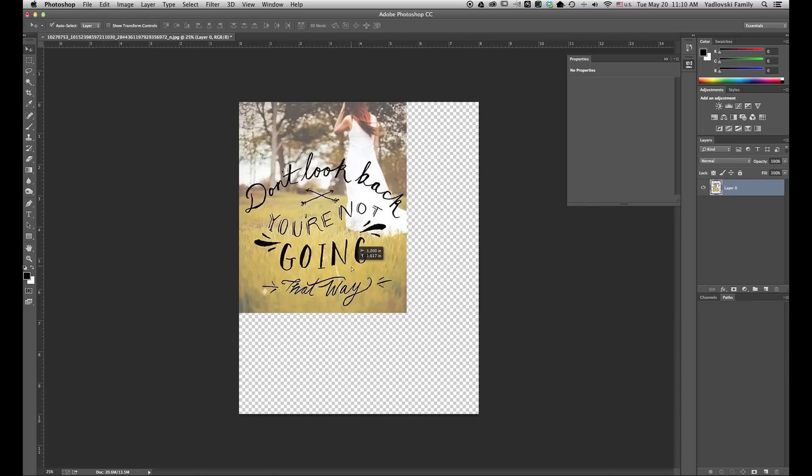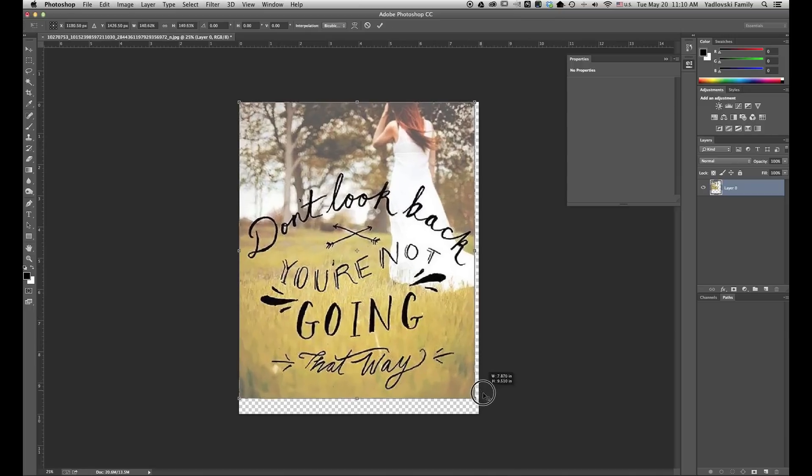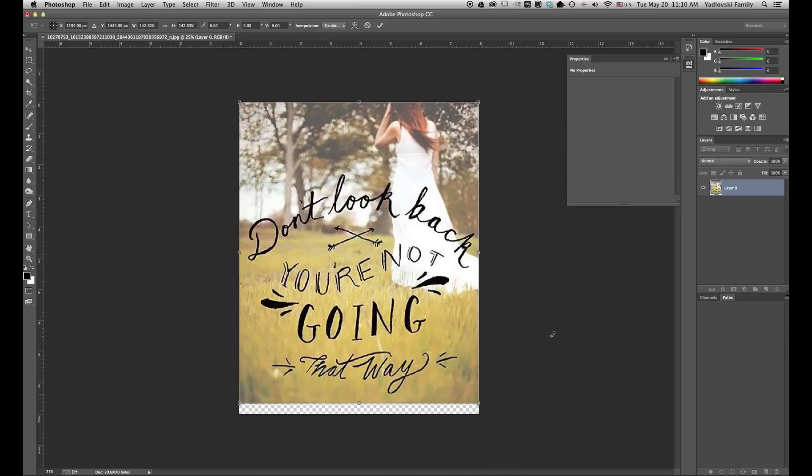So I'm going to drag it up to the top corner. Command-T to transform. I'm going to grab it by this corner down over here and hold the Shift key because that'll scale it proportionately. I'll just drag it down as far as I can without cutting anything off on the edges. So you can see we'll have to fill in a little bit down here, but that's OK — we can leave that for now.